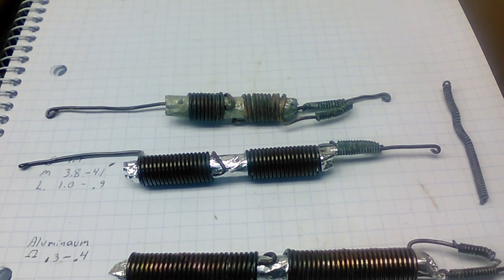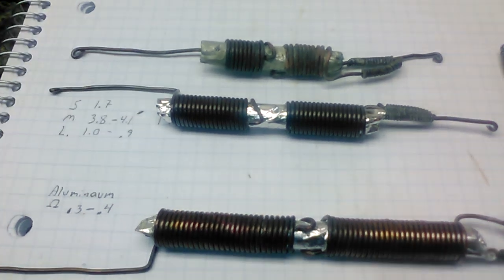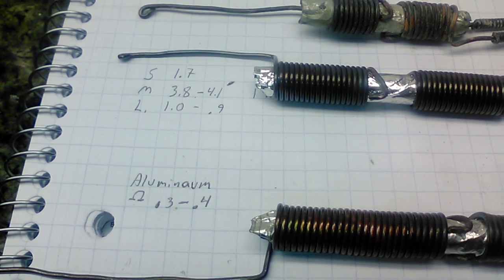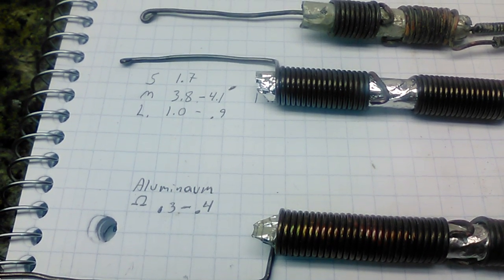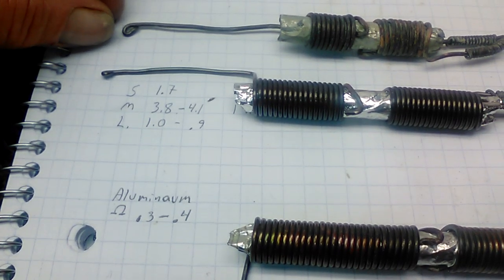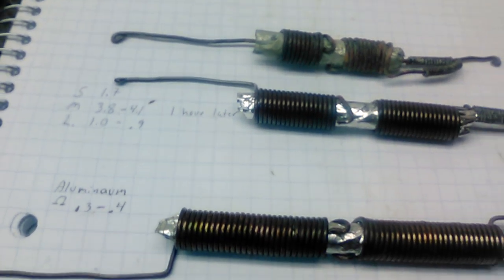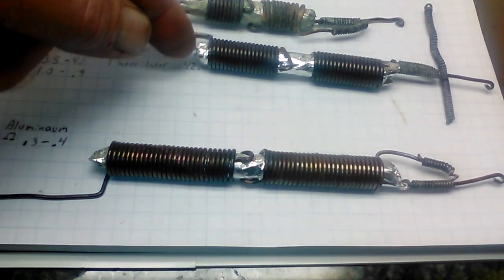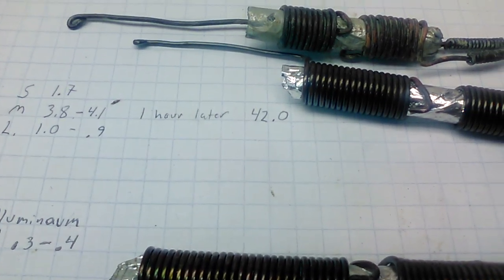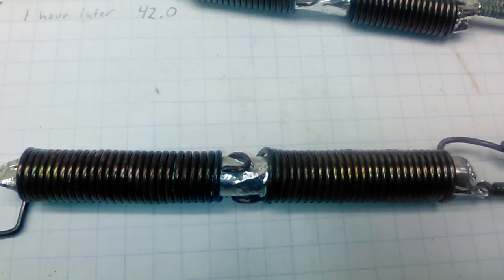This one here was pretty impressive. When I first made it, right off the bat I had 3.8 millivolts, and it went from 3.8 millivolts to 4.1 as soon as I put it together. An hour later it was reading 42 millivolts. So that one was promising. I didn't rebuild it, but I rebuilt the little one and I rebuilt the big one.